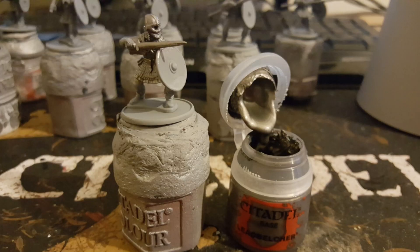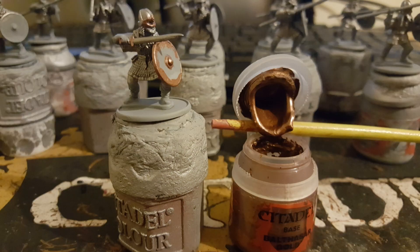I then start with Lead Belcher from Games Workshop and I basically cover all the chainmail parts of the model with the Lead Belcher paint. I then use Balthasar Gold, again from GW, and I paint all the metallic parts that will be bronze or gold — so this is basically the parts on the helmet to distinguish it from the rest, the sword handles, and the shield.